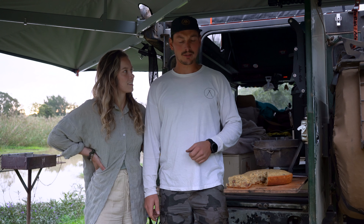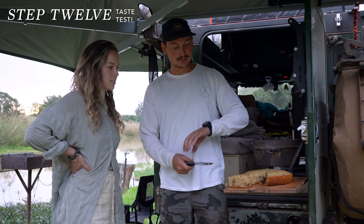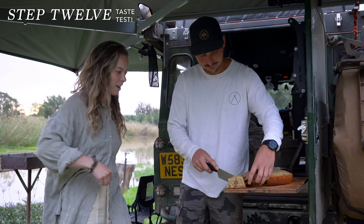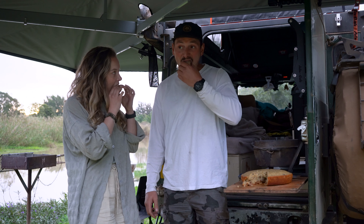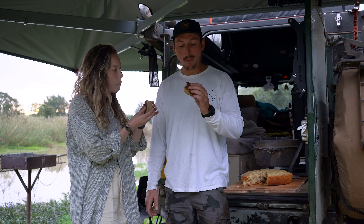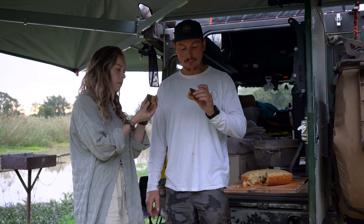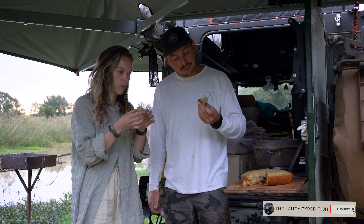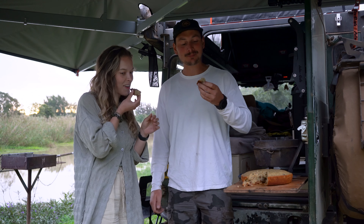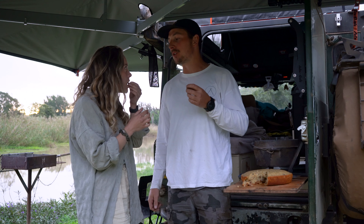We now need to do a taste test to see if it actually really works. I think the chocolate chips was a great idea. Really good — it's like perfectly moist in the middle without being too soft. So we're just going to finish this whole thing and then call it a night. Cheers guys! It was actually really good.